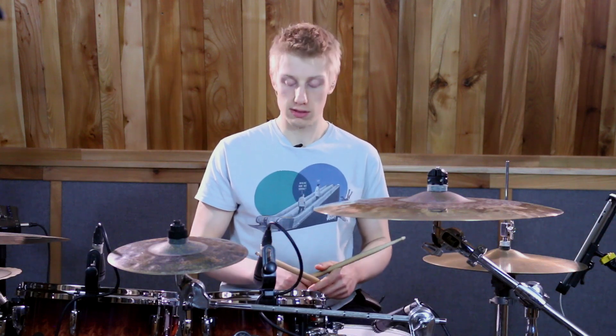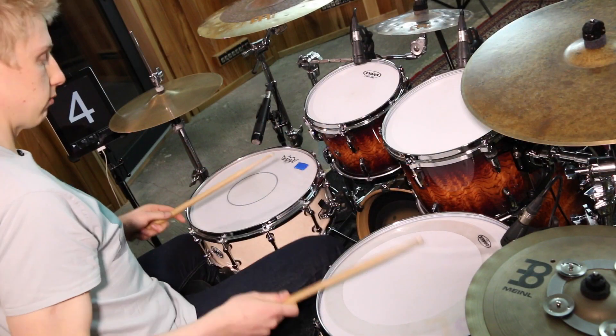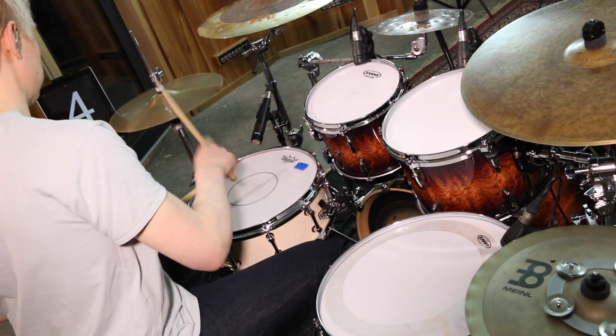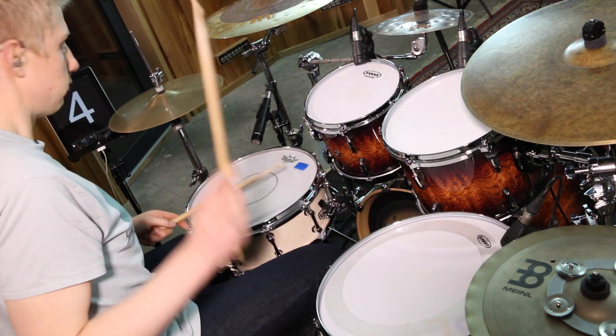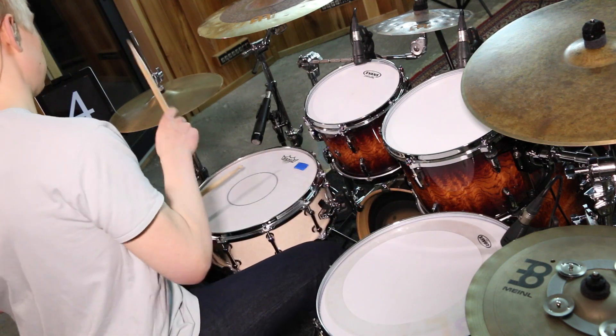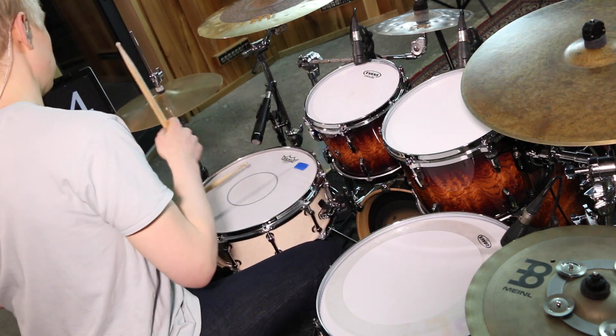So I'm going to play that whole thing slow without the metronome, and it sounds like this. So that's our lick.